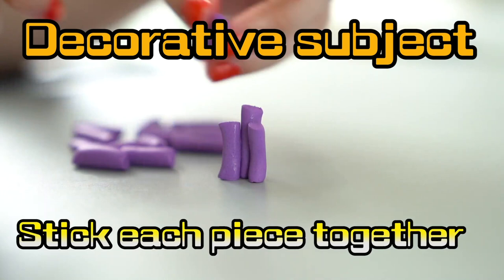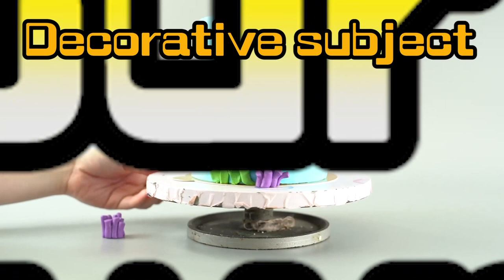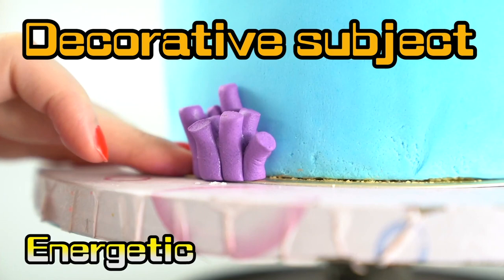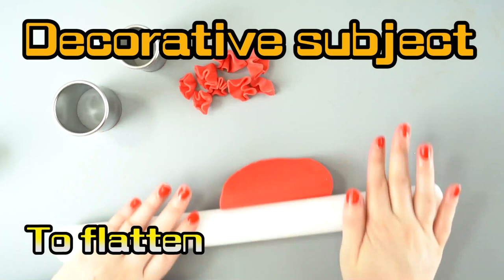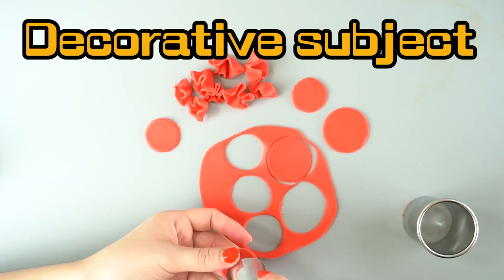We're gonna stick these little pieces together — stick them together but not your fingers! These little pieces are gonna look like anemones! We're gonna make this whole cake look like it's underwater, like an underwater fishy aquarium! Do you love fishy aquariums? Do you have a favorite fishy? I love jellyfish!